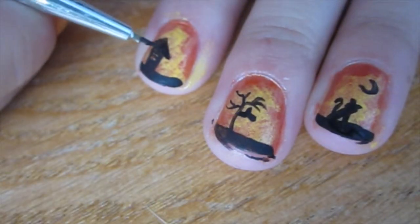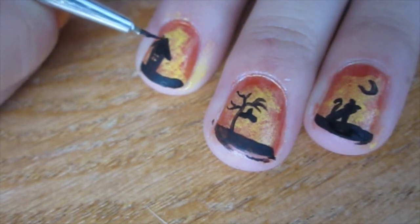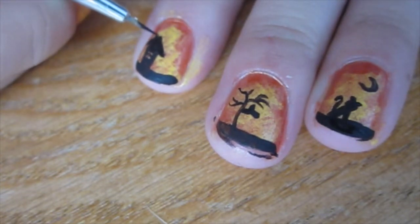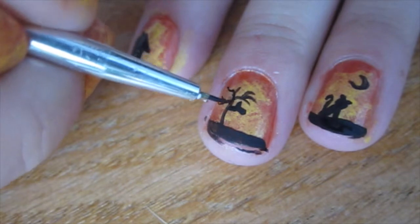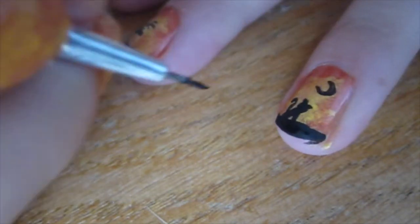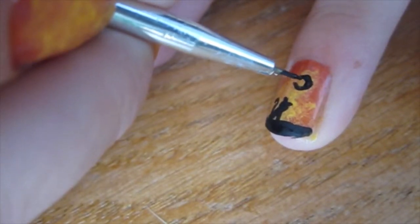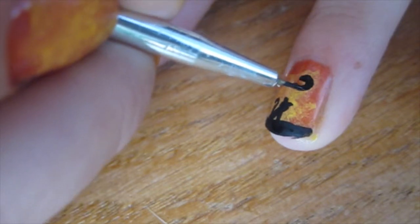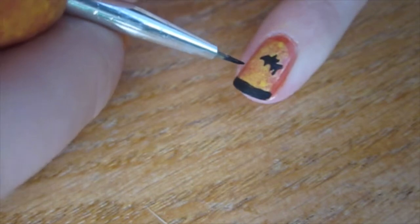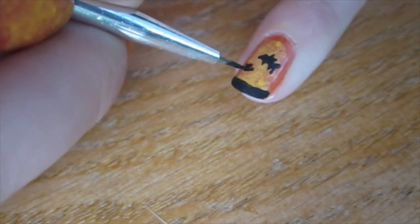Now I'm going over my nails again because, as I said, the acrylic paint is way too sheer. I added a chimney to the house and thickened out the designs of the tree. If you look over at the cat, you can tell I added the leg — that's what it's supposed to look like. I'm sorry for the camera wobble. On my pinky nail, I decided it looked a little too sparse, so I added another bat.